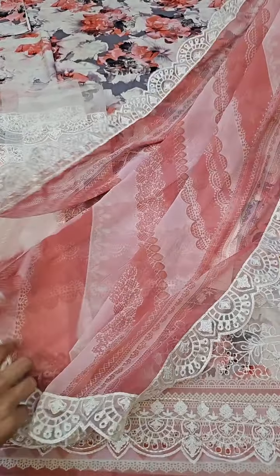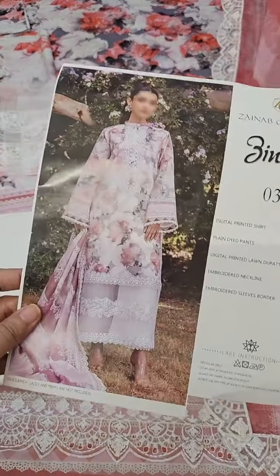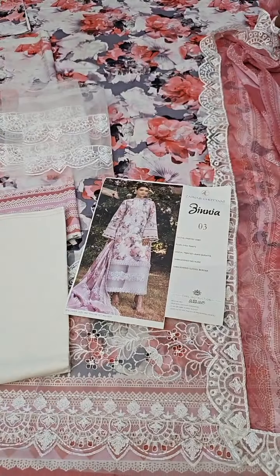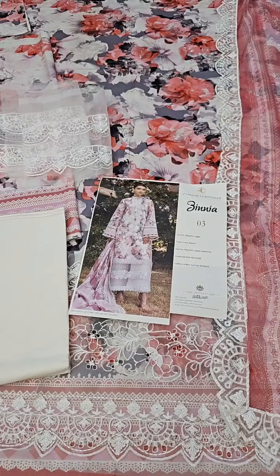The color is very nice. Zainab Chutani Lawn Collection is a beautiful article for you, and you can order these beautiful articles on our website or WhatsApp number. We take orders on a daily basis — very beautiful articles are available on our website.